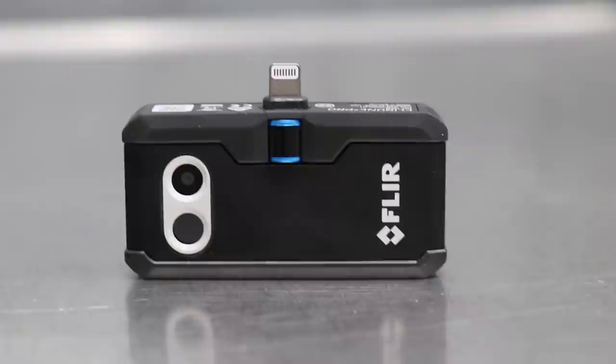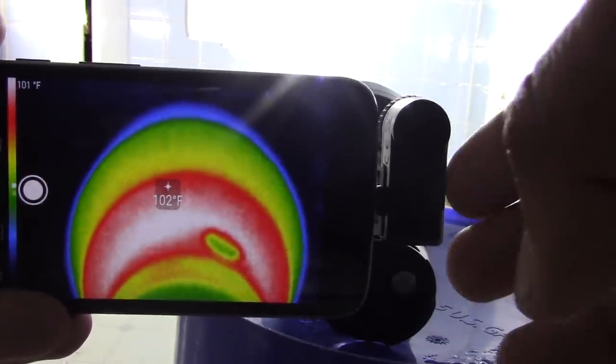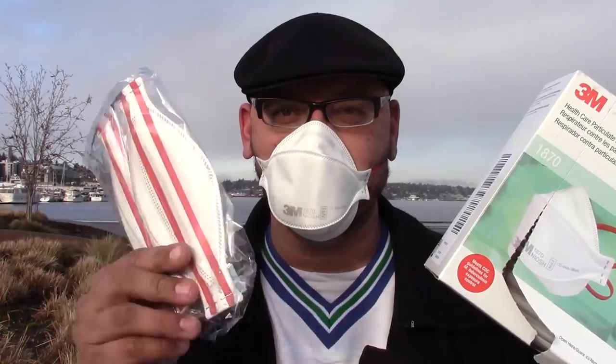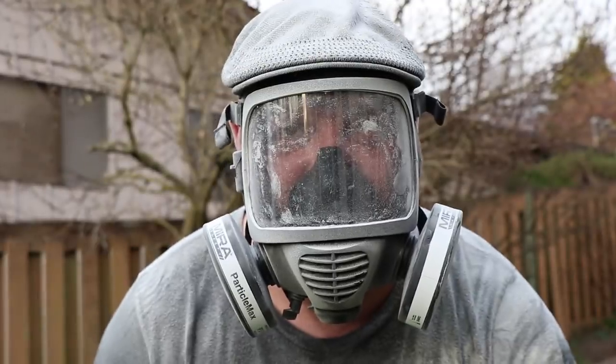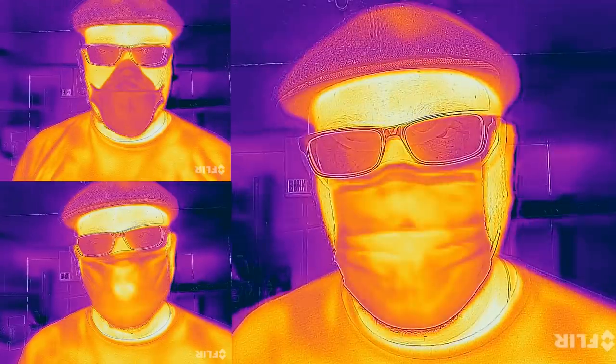I recently picked up this FLIR 1 Pro thermal camera to use for some flashlight videos — I like using it to test the thermal readings of flashlights. But you guys know that I like testing various masks. I've been testing N95 masks and gas masks of various types and other face shields, so I thought it'd be fun to see how this thermal temperature camera would read the various masks that people wear.